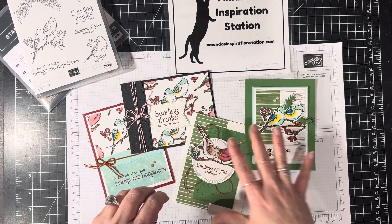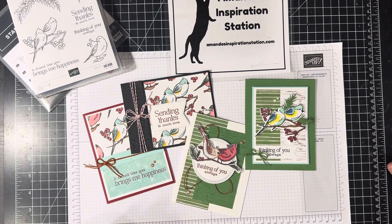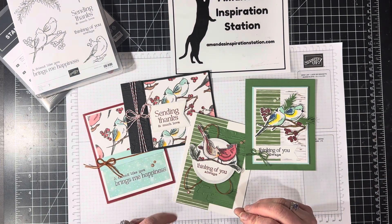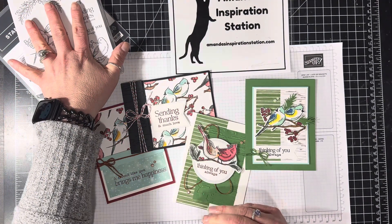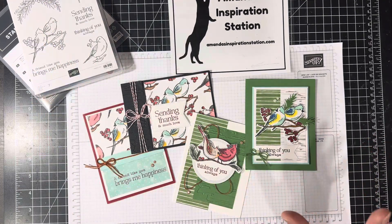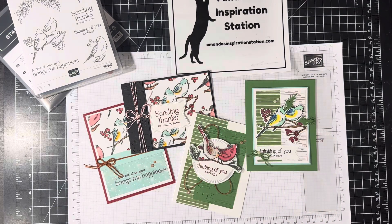You will also get $20 to $25 worth of consumable product in your kit, plus a printable PDF tutorial that will have color pictures, supply lists, and step-by-step instructions for you. The bundle is not included in your kit, so you can always purchase that at amandasinspirationstation.com. You can click Shop Now and purchase the bundle.